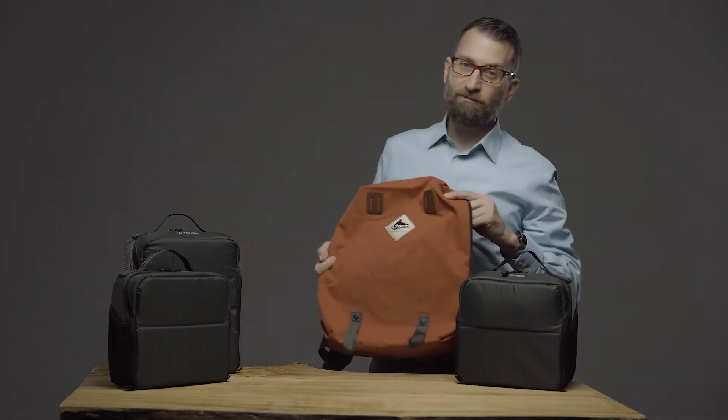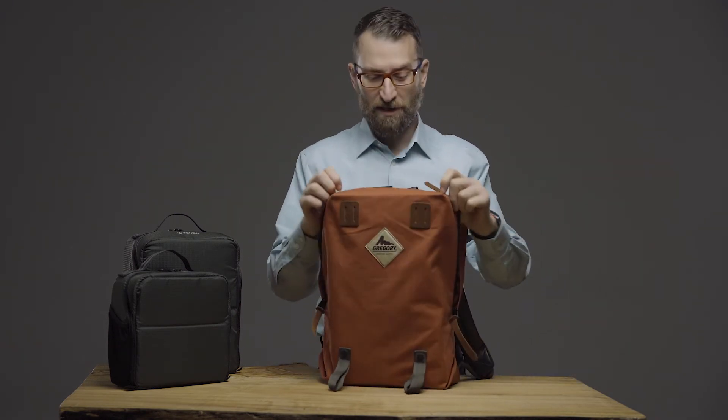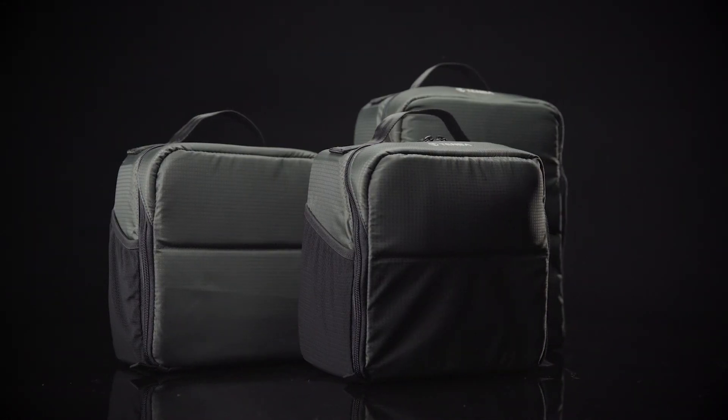If you have a backpack that you love for reasons of comfort and style, the Tenba BYOB insert will allow you to securely transport and protect your gear inside your existing bag.